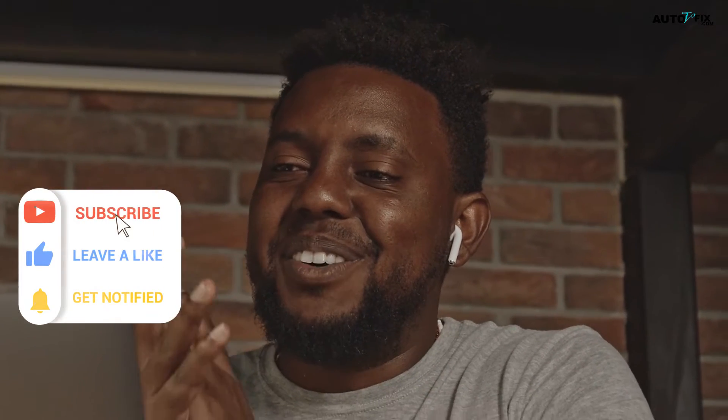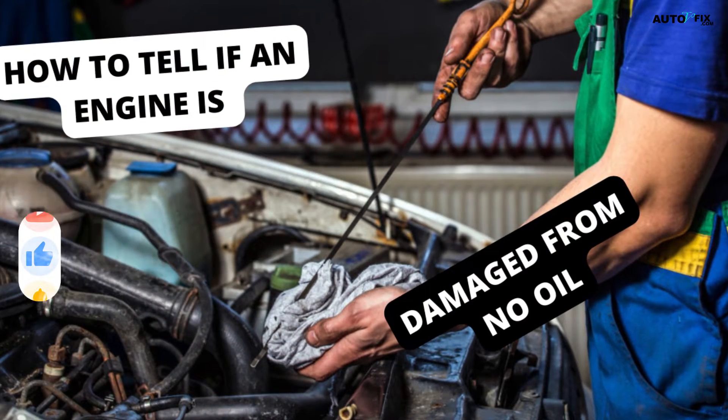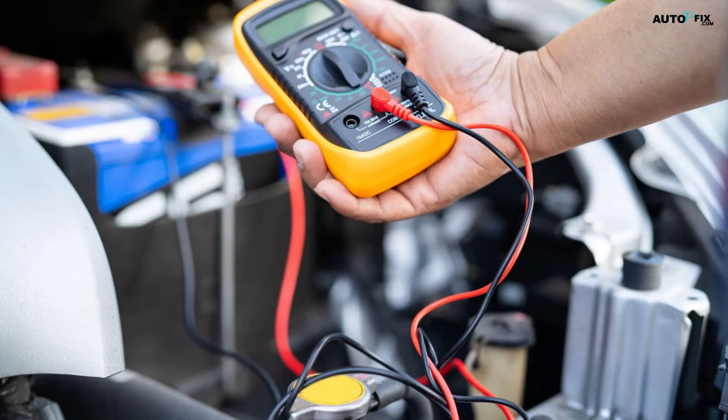Welcome to our YouTube channel, Auto V Fix. We bring you exciting topics about automobiles and provide clear explanations of car-related issues and essential components. We share helpful and professional tips to help maintain your vehicle. Keep watching to learn how to test a temperature sensor with a multimeter.